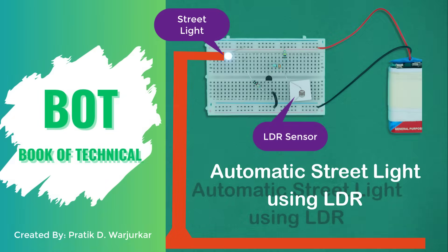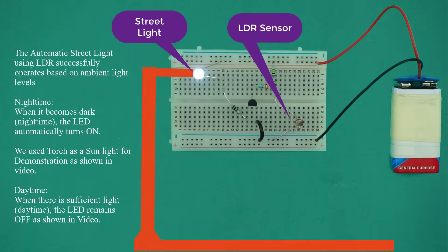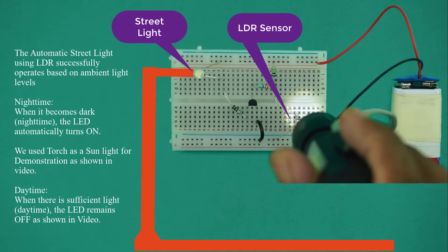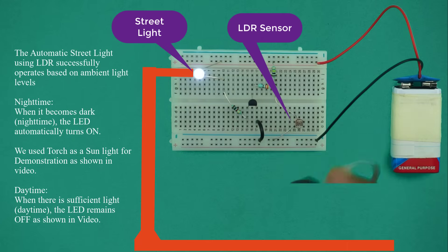How to make an automatic street light using LDR on a breadboard. The automatic street light using LDR successfully operates based on ambient light levels. Nighttime: when it becomes dark, the LED automatically turns on. We used a torch as sunlight for demonstration. Daytime: when there is sufficient light, the LED remains off.